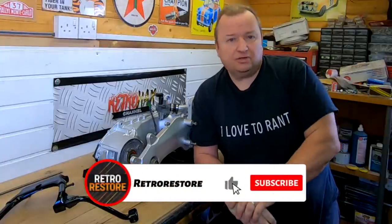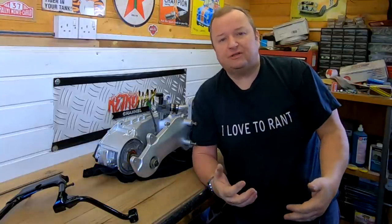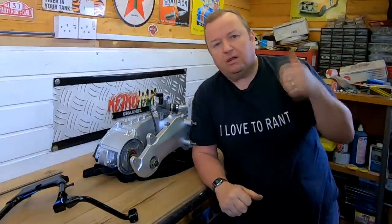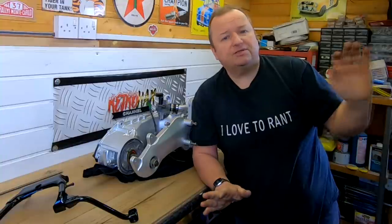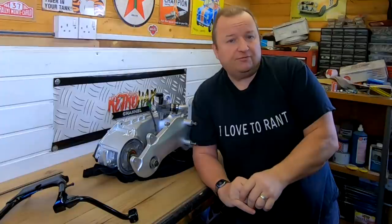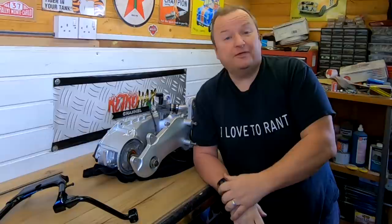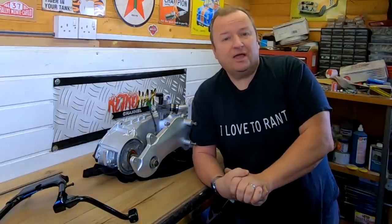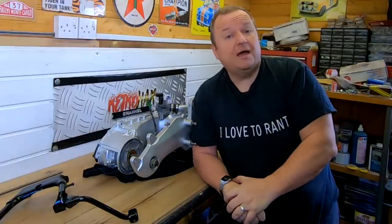Thanks very much. Do hit the like button if you enjoy my videos, and if you haven't seen my other videos, check out the playlists — there are loads of lawnmower restorations, car restorations, motorbikes and all sorts. Some of them are very good — I even watch my own videos. I hope you've enjoyed this video and I'll see you in the next one very soon, after we've done the bathroom. Until then, bye for now.